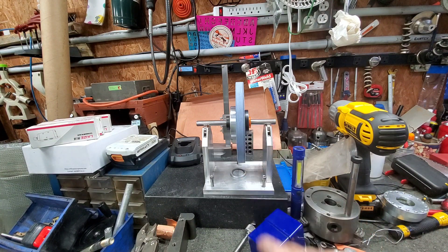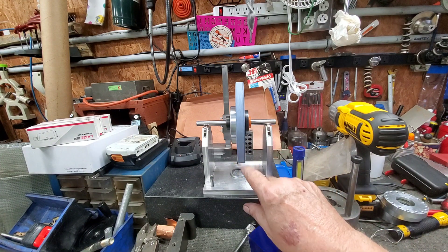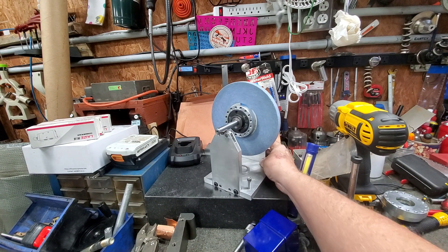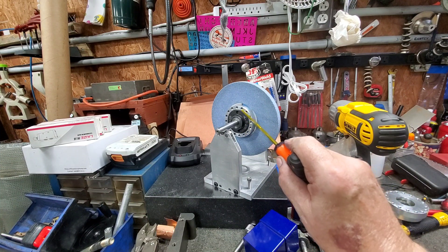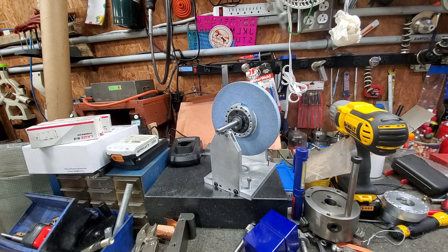You can touch it and it'll stop, and you can back it up and it'll stay there. You can see right here there's a set screw there, and another set screw right there. That's what I had to do to get it to balance.